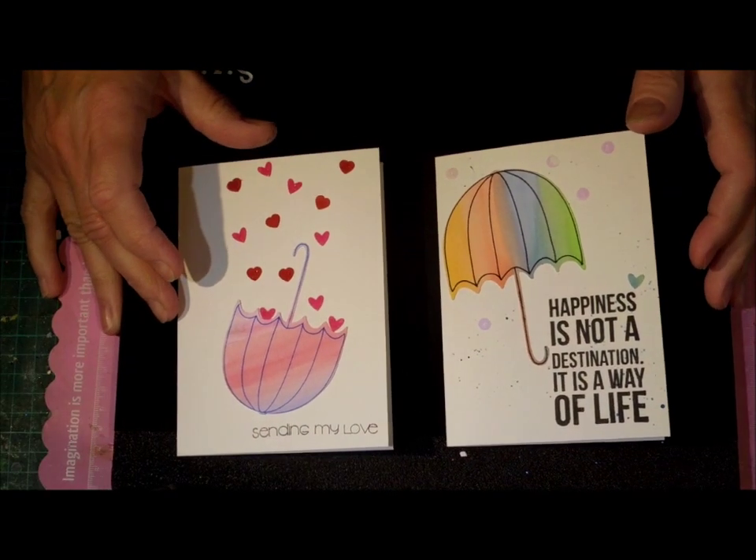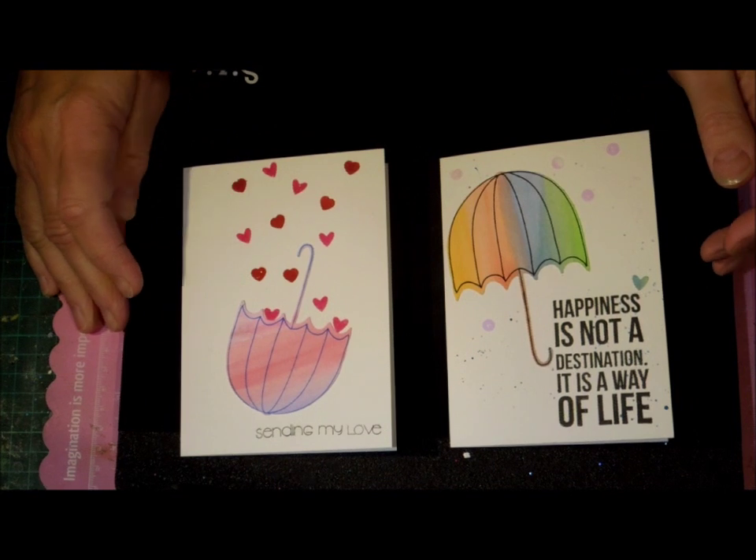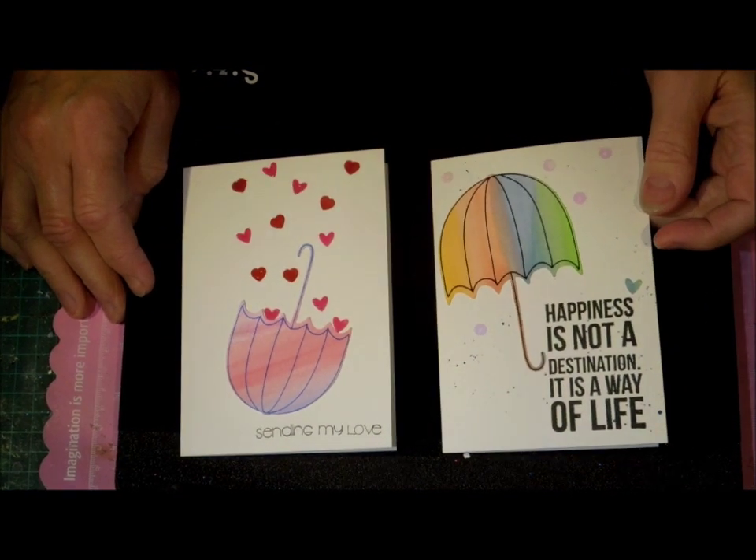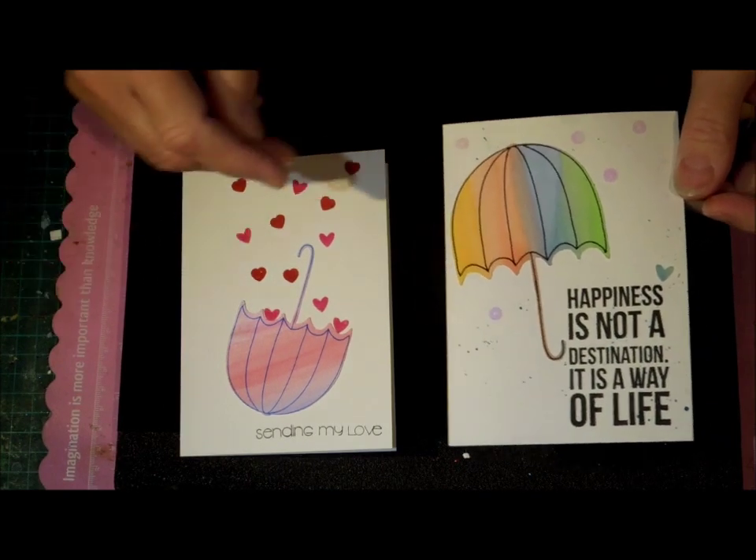Hi, this is Glenda. I have a super quick share today. I saw a card using a cute little umbrella like this, and so I thought I'd make a ScanNCut version.